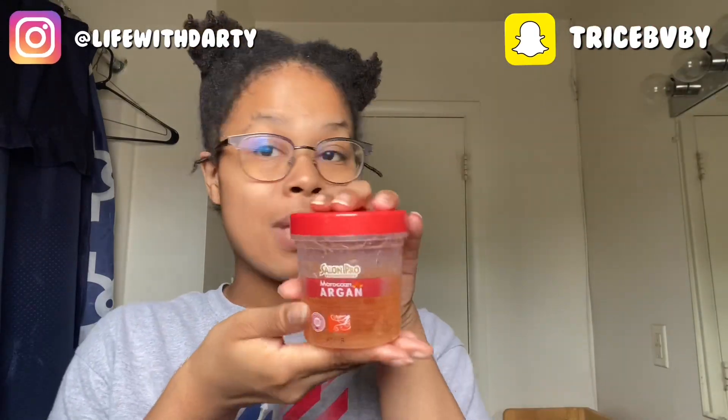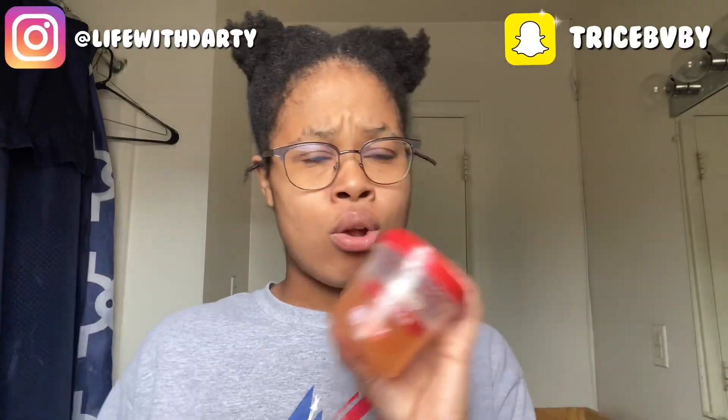Next, you need any gel of your choice. I'm just using this gel because your girl don't got eco and I don't feel like going to the beauty supply store. I think our beauty supply stores are still open but they're taking all the precautions, so I got that. Then you need like a hair tie, shoestring, whatever you want — it really doesn't matter at all.